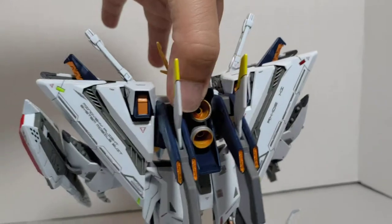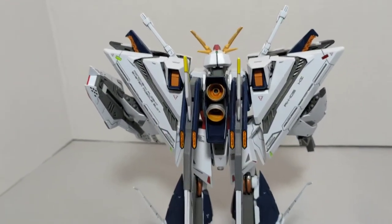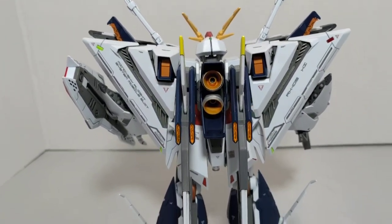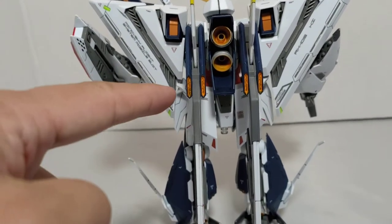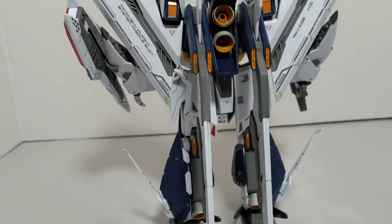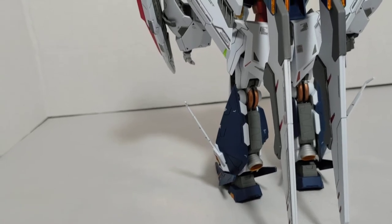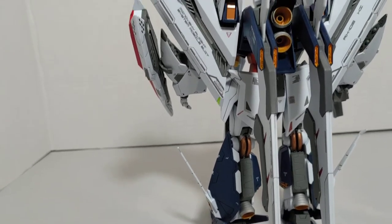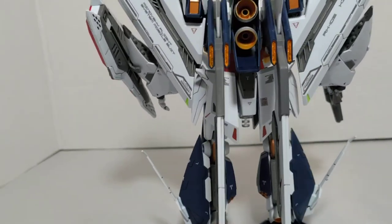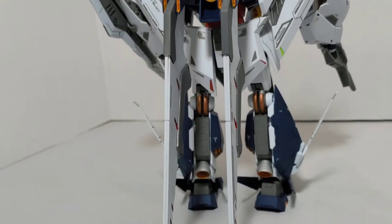I also added some green and red to the back skirts, and red and green to each of the corners. I added orange to the interior of those four thrust vents, and you have your thruster nozzles there too. I used copper for the piping behind the knees.